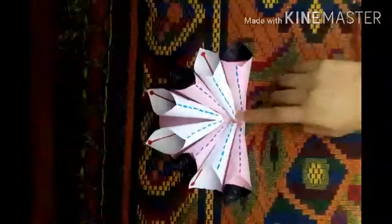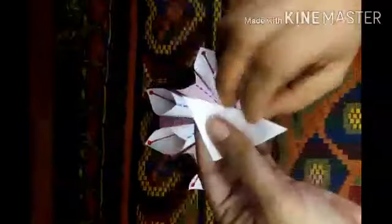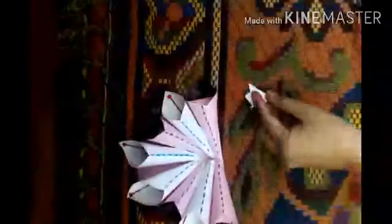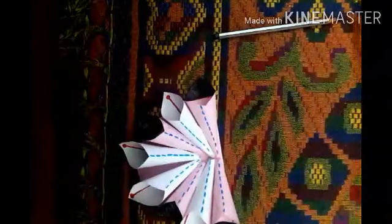I have completed pasting, so now in the middle I am going to put a small design of a flower. To cut the design of a flower, we will just fold the square-shaped chart paper, then draw the shape with a pencil and cut it with scissors.